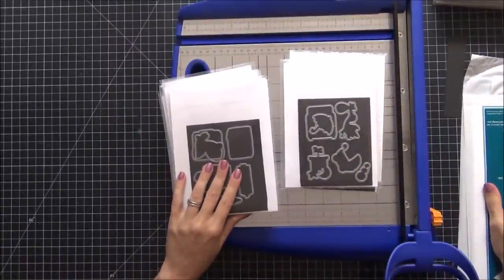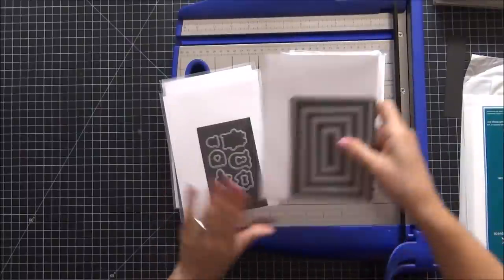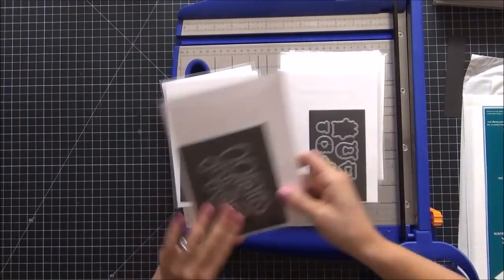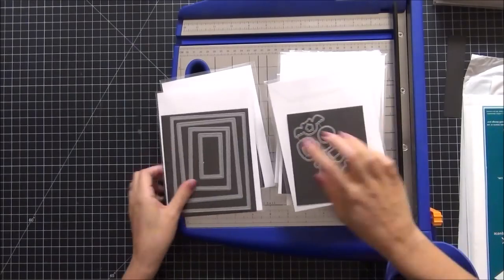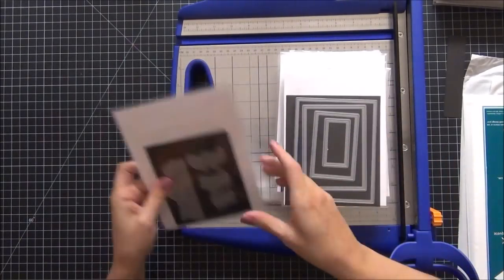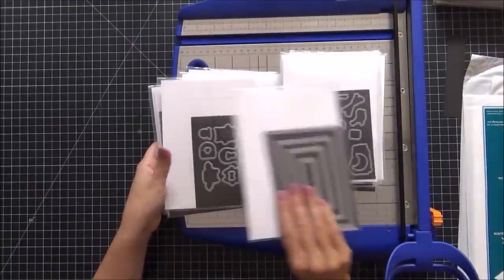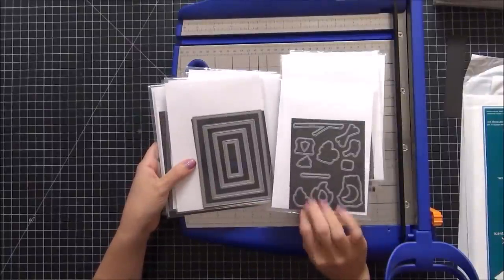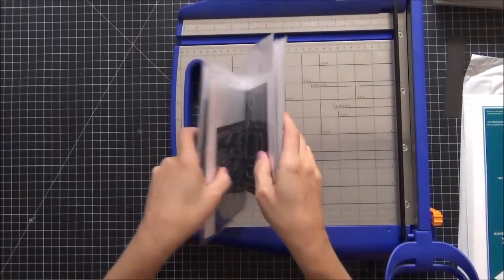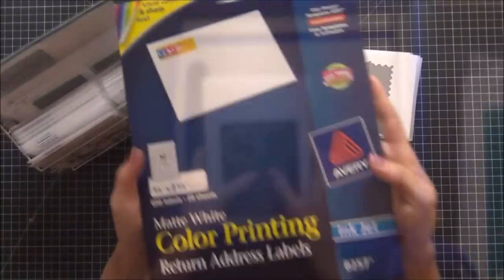All my larger stamp sets are complete. I mainly stuck to five-by-four because the sheets cut evenly that way without waste, but there were situations where I went a little different — smaller when I had a smaller leftover piece, or larger when the dies were bigger. I absolutely love how these all came out — having the dies on magnetic sheets on one side and the coordinating stamps on the other.